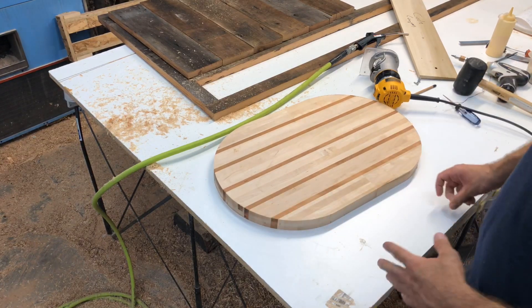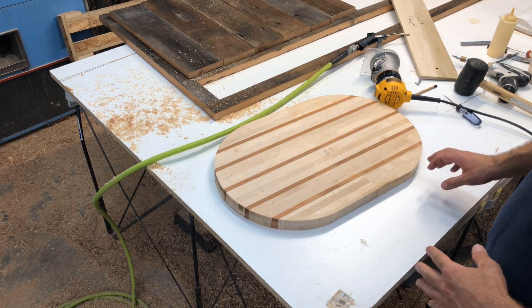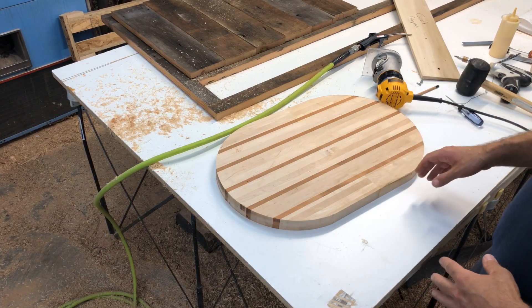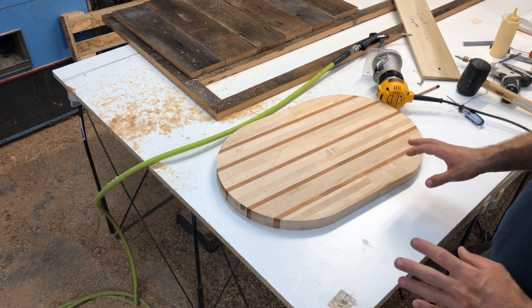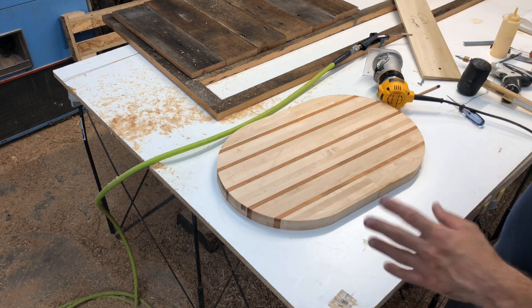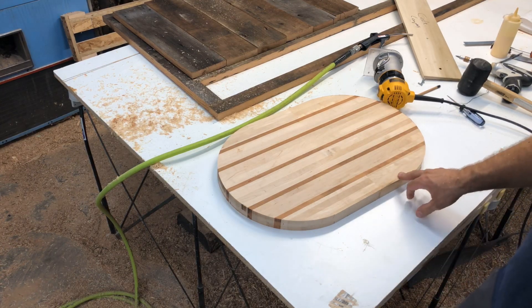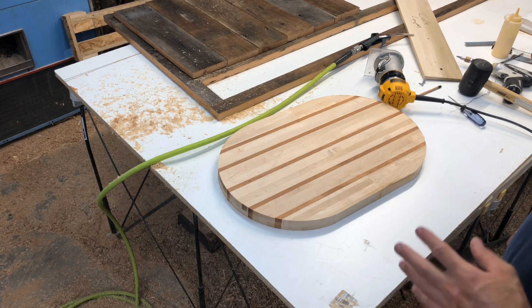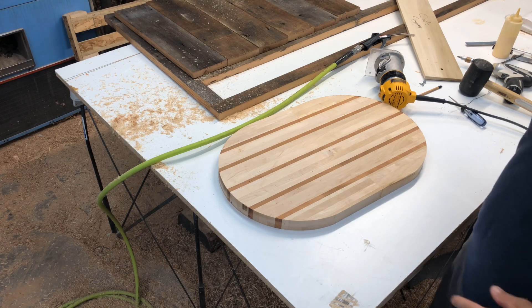I hope this helps. Obviously there are a lot of different applications where this could be used beyond just a cutting board, but it's the most practical application I can think of right now. Please hit the comment and subscribe buttons — the like button has really helped me out a lot. If you have any other questions, hit me up on Instagram at Second Life Design. Any other content you want to see, let me know and we'll go from there. Thanks!